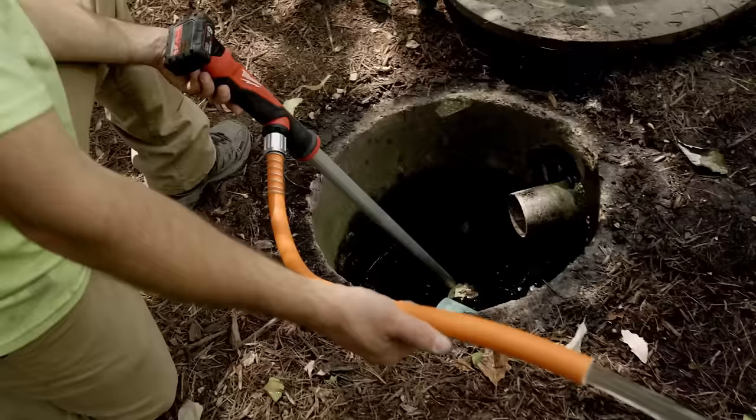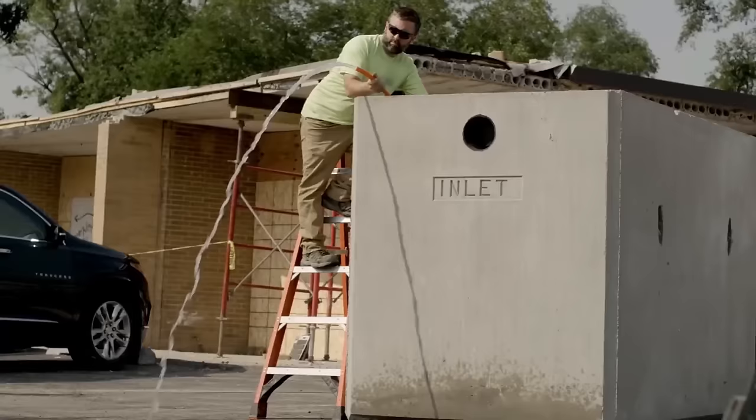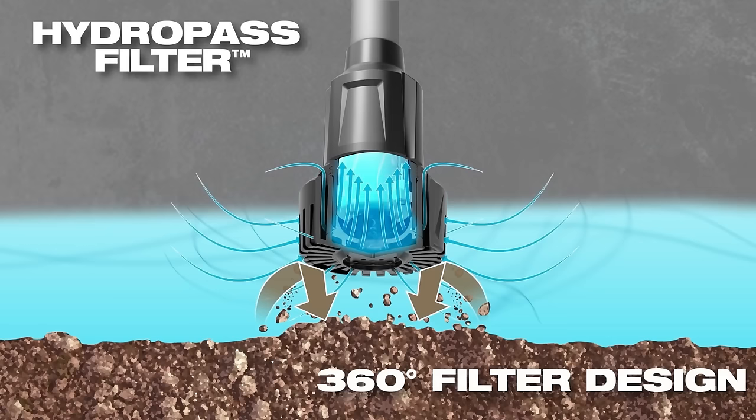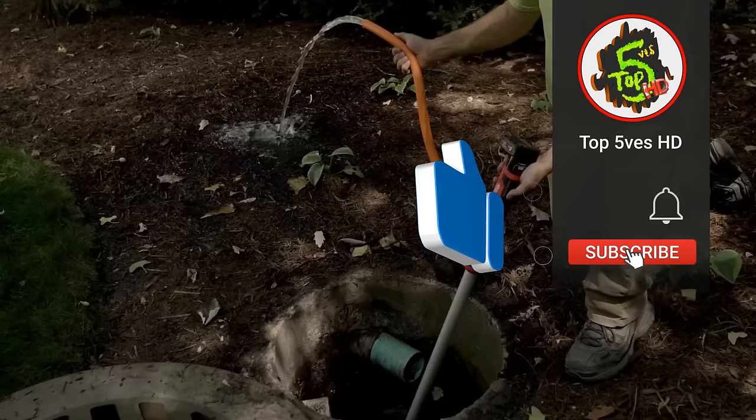Its unique Hydropass filter system prevents clogging, ensuring uninterrupted water pumping in the presence of debris. With a capacity of up to 34 litres per minute and a maximum head of 4.5 metres, it offers efficient performance.